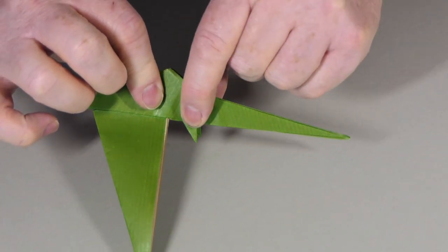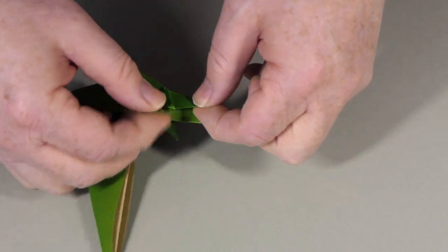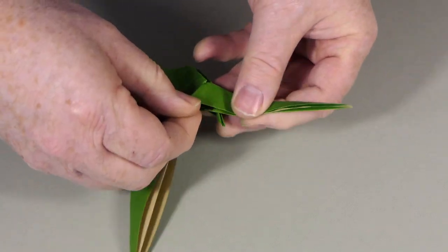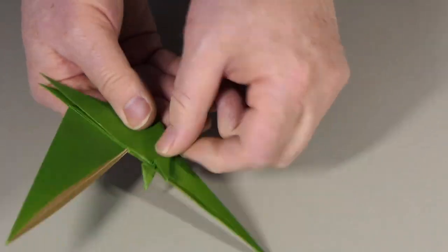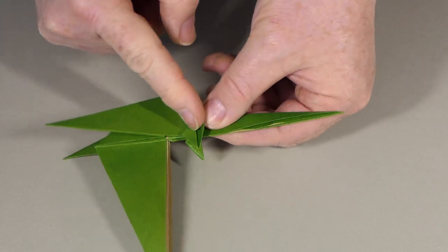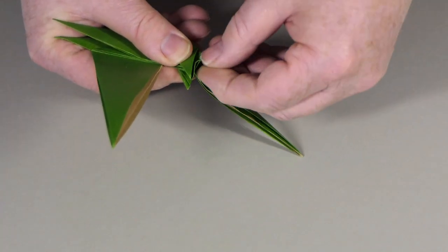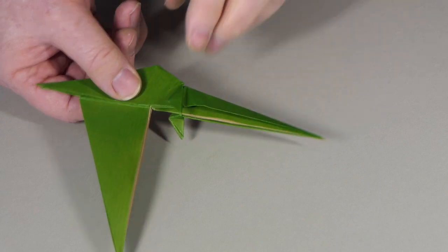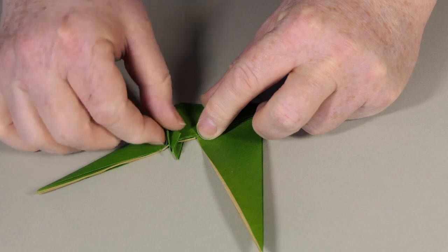These tend to want to come open a bit easily, so the way to stop that happening is to pull out some paper, lift this up, stretch that paper out, and valley fold the flap the other way. So the flap was behind like this, and I'm just pulling some paper out and folding it across like that. Now this little flap can tuck inside a little pocket here, and that kind of locks it in place. Put that flap into that pocket — now that will no longer try and unfold. Do the same on the other side: pull out some paper, swing it over, and tuck it in the pocket.